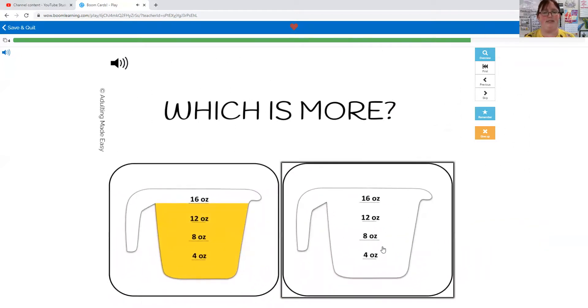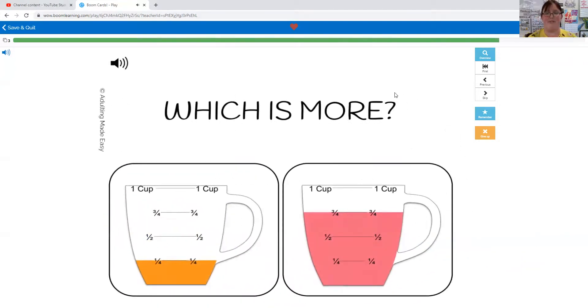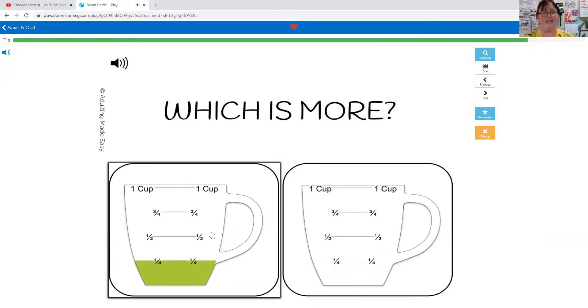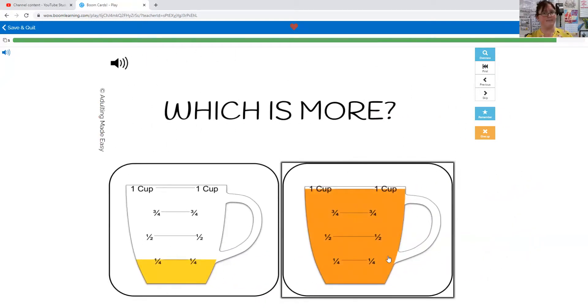Which is more: 16 ounces or zero ounces? 16 ounces. Which one has more: quarter of a cup or three quarters of a cup? Three quarters of a cup, because it's filled higher to the top. Which one has more: quarter of a cup or zero cups? One cup — it's filled all the way to the top.